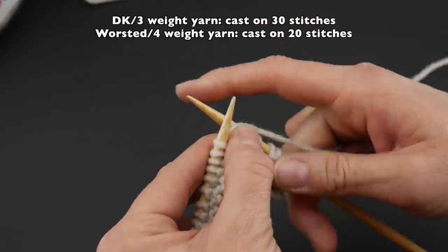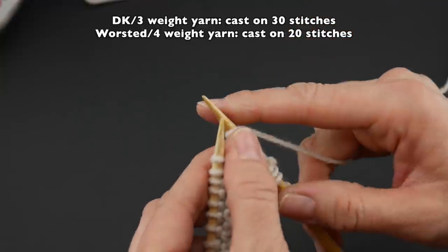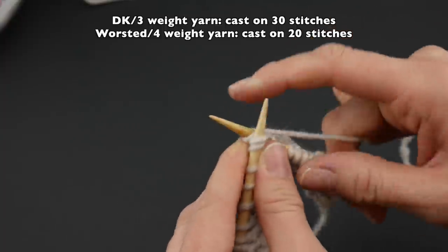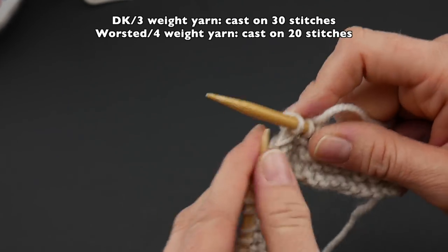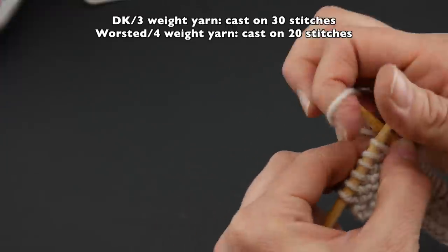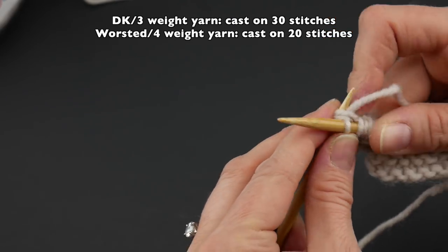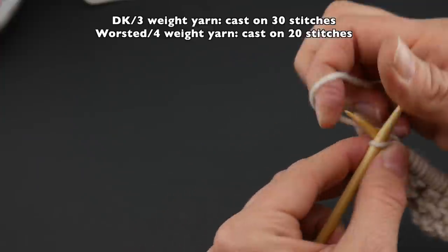Let's do a yarn over and a knit two together — we're going to do this all the way across until there are just two stitches left. Yarn over, knit two together. Easy as pie. Yarn over, knit two together. Continue: yarn over, knit two together, all the way across. When there are just two stitches left, knit each one of those stitches individually. So knit the second-to-last stitch, and knit the very last stitch.